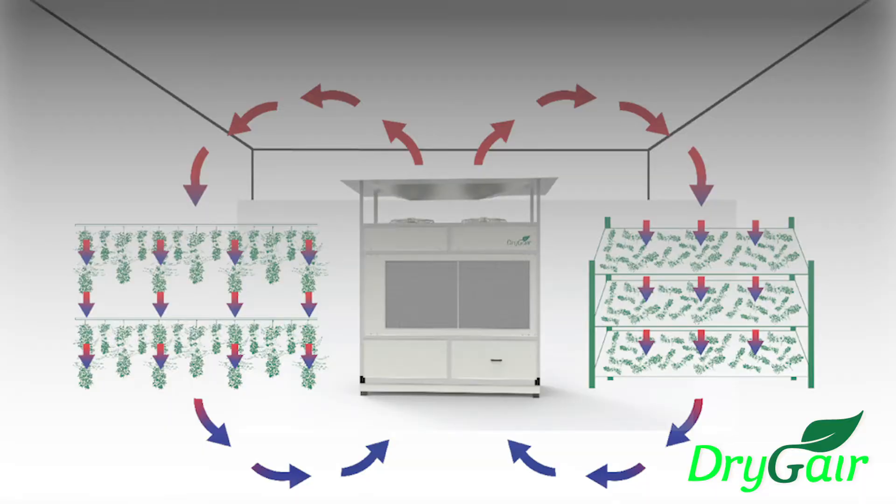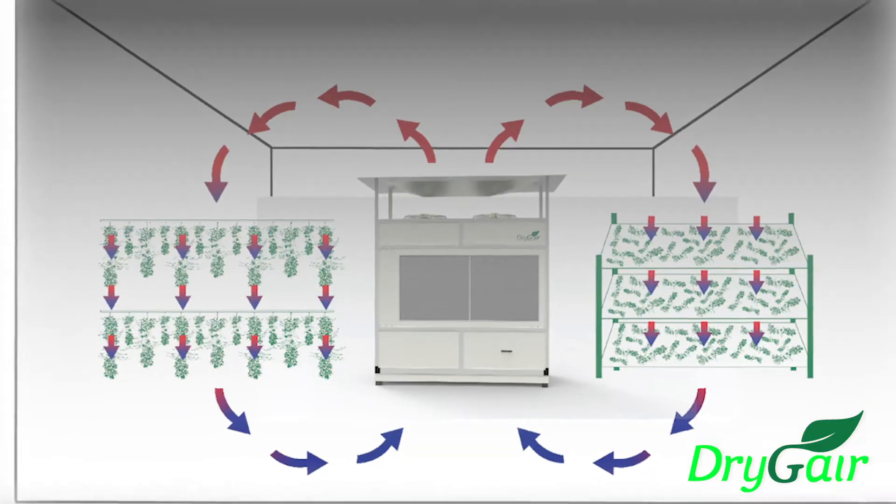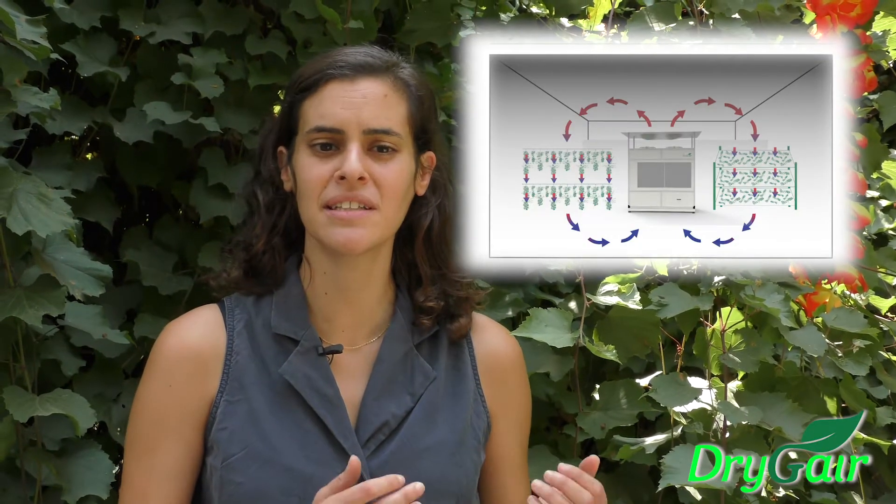In the drying room, DryJer continues to provide disease prevention and high-capacity dehumidification needed to help take live, wet material through to dry material.